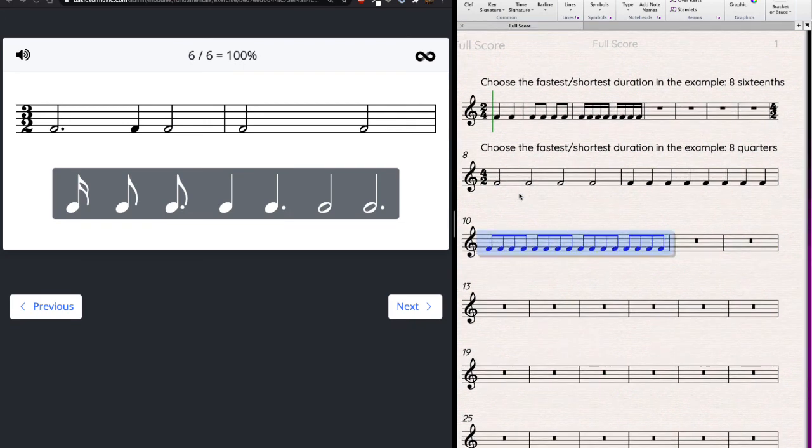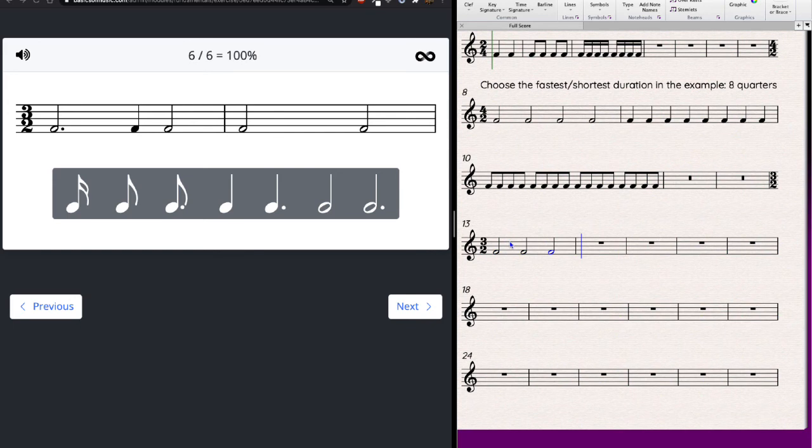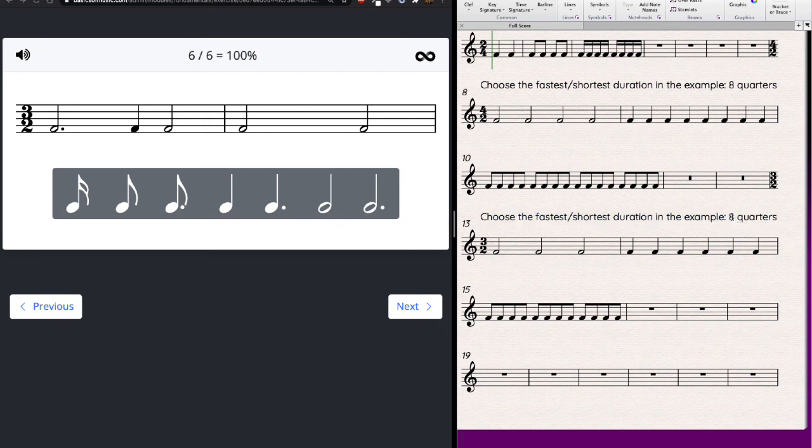New meter: 3/2. Three half notes per measure equals six quarter notes, twelve eighth notes. I see quarter notes and dotted notes, so I'll count six quarters per measure. First measure: I see three notes, counting through to six — it's good. Second measure: two half notes equal four quarters — one, two, three, four — but I need six, so I'm two quarters short. Another half note fills it perfectly.